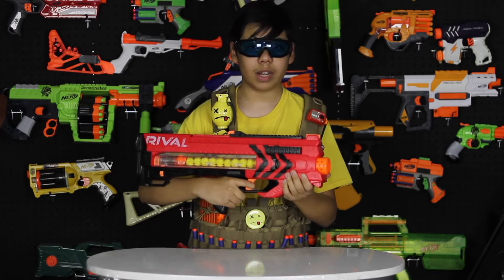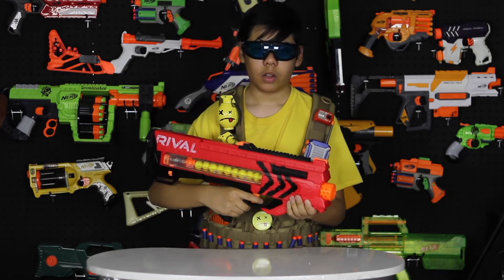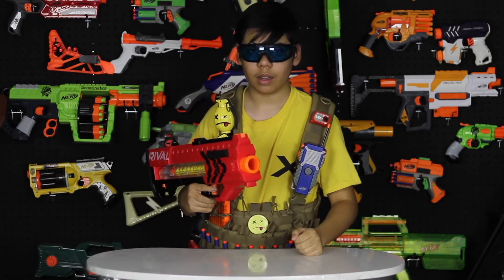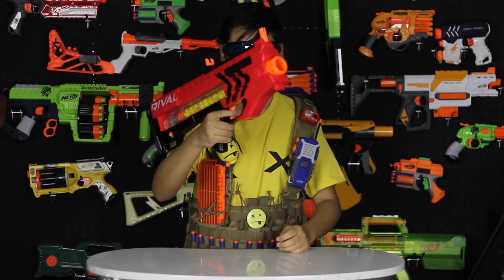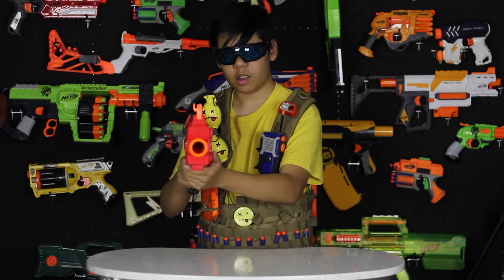This gun is absolutely perfect. It's a new series of Nerf and it's much more hardcore than the last series. So you're definitely going to need a mask — no longer just glasses, you need masks. I'm warning you about that. And another thing is these scopes are actually flip-up. You want to get any extra accuracy? Flip these up and shoot your target.